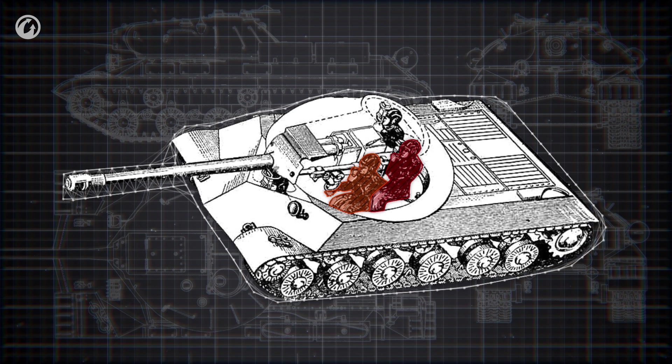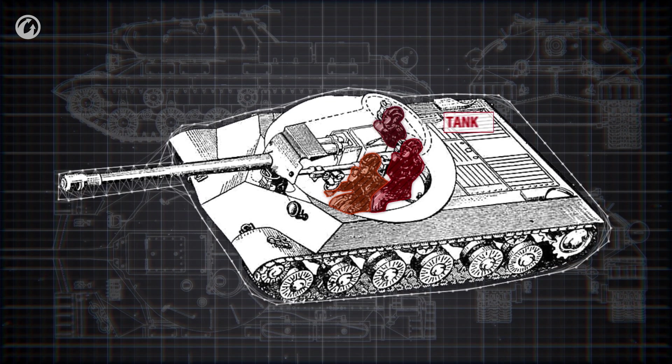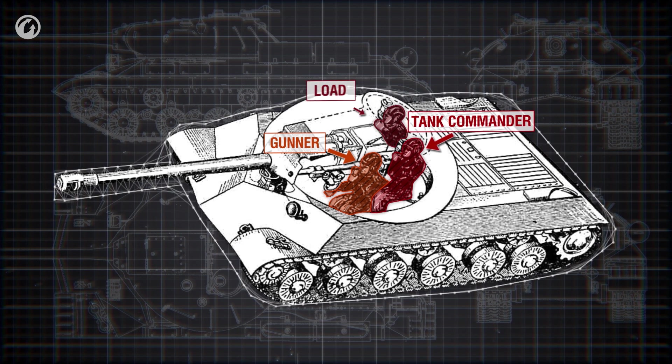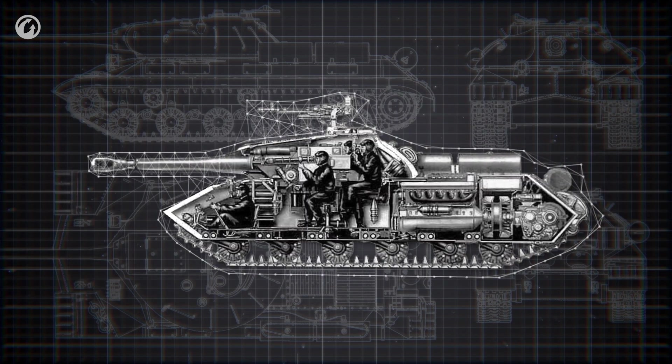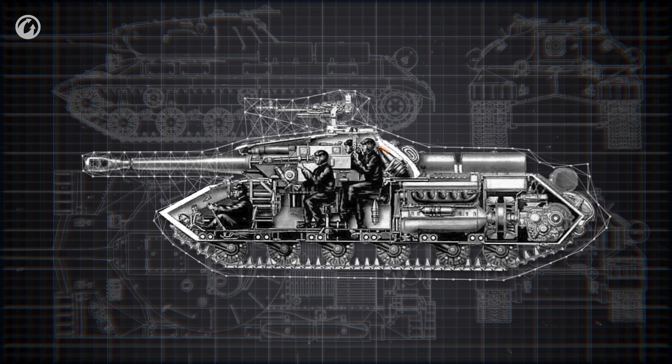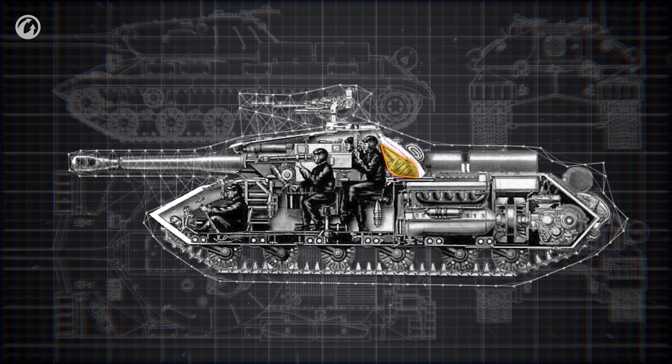In most tanks, the turret houses at least half of the crew. The tank commander, gunner, and loader are located here. The main armament is also here, along with the crew who serve it. Part of the ammunition load is stored in the turret within easy reach of the loader.